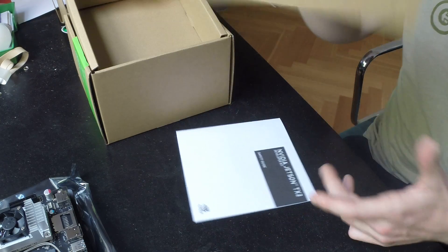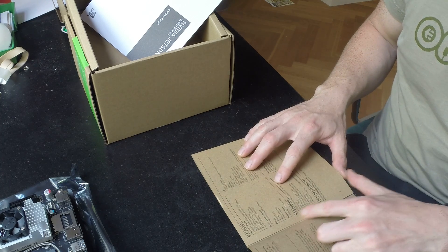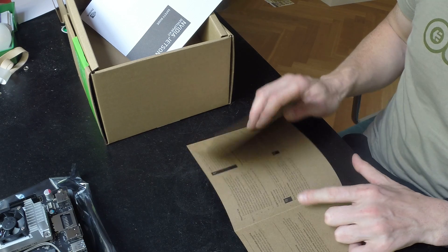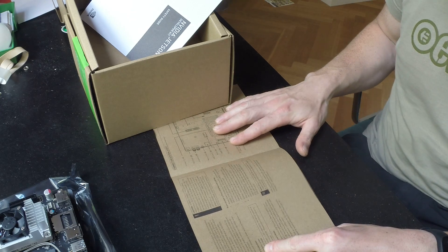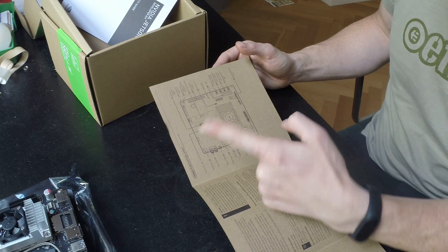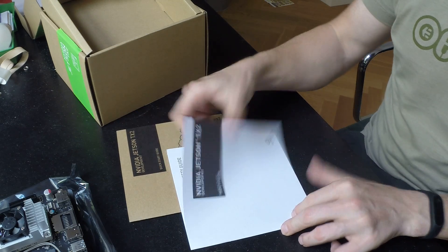I've got the brief getting started instruction manual here, which has the kit contents listed, some information on the board, a few tips on storing the header, initial login values, a bit of notes about recovery mode, and an explanation about all the headers that I just went through.